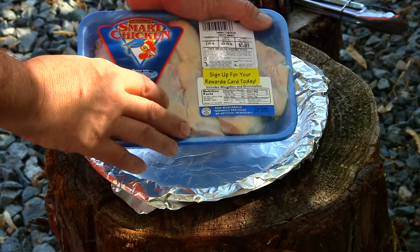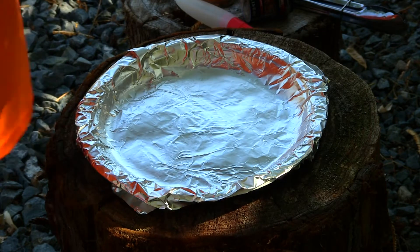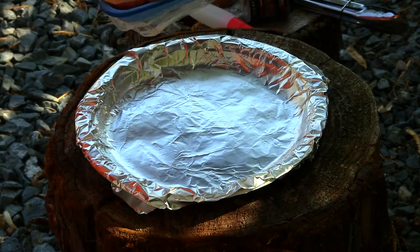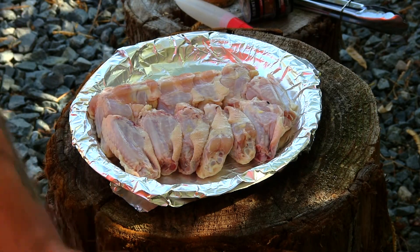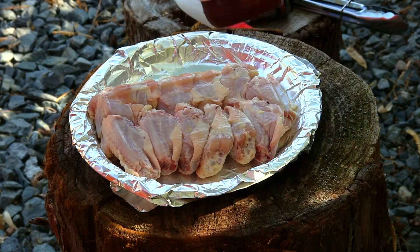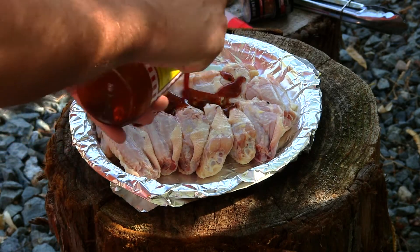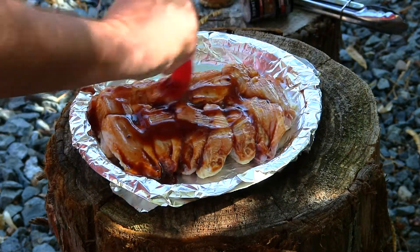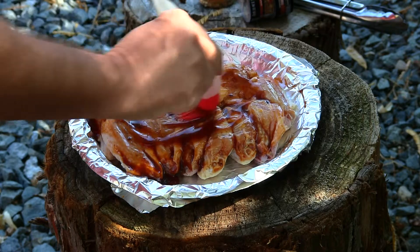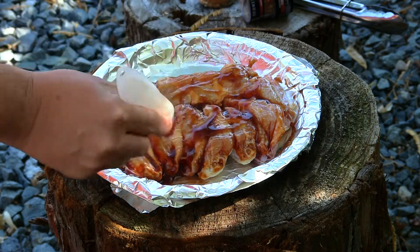This is the backyard cookout. Our chicken wings — we got about a pound and a half. This is Smart Chicken; this is pretty good chicken. If you haven't tried Smart Chicken, it's actually really good, it's outstanding. Now that we got all the chicken laid out, our choice of barbecue sauce is going to be the Smoky Seas right here, so we'll be putting a lot of Smoky Seas on here. Look at that guys — doesn't that look good?